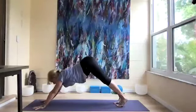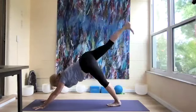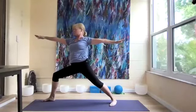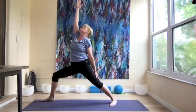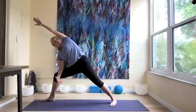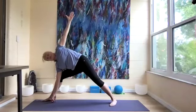Reach forward to come back to downward dog, feeling the lengthening of the spine. Come forward to up dog and back to down dog. One more time — forward to up dog, and back to down dog. Lift our right leg up and come into warrior two, a little wider, a little deeper. Reverse — left arm down, right arm up. Side angle — right forearm down, left arm over. Slide our right fingertips to the inside of the right foot, left arm up.